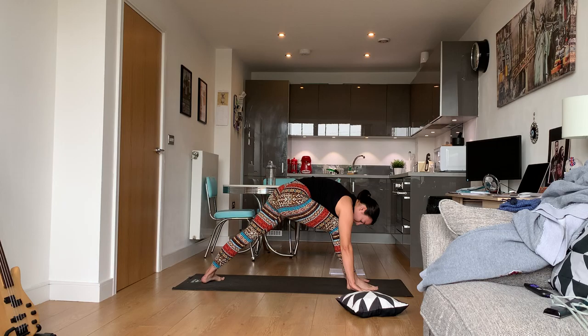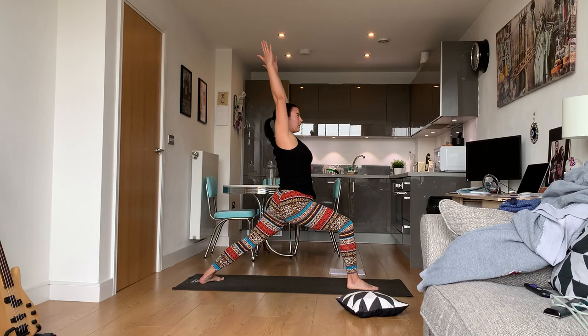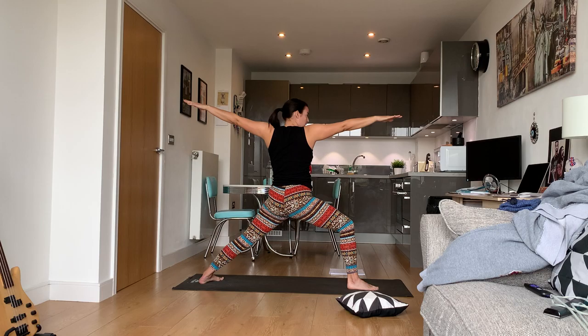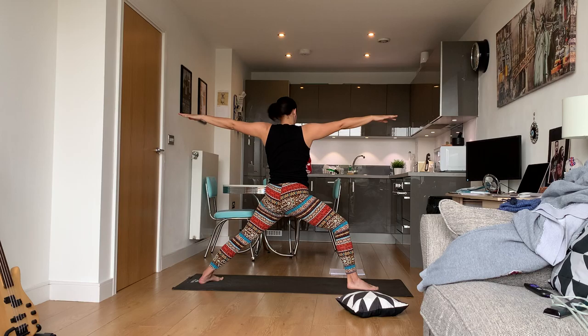Lift your back foot off the mat, place it down at a 45-degree angle. Keep the right foot bent, open up to warrior one. Then open up to warrior two — your gaze should be beyond your right fingertips.